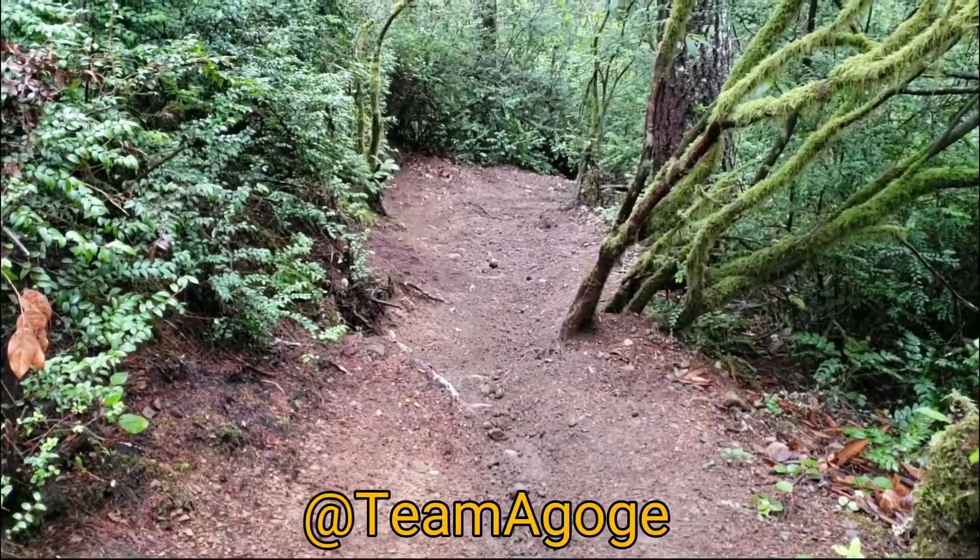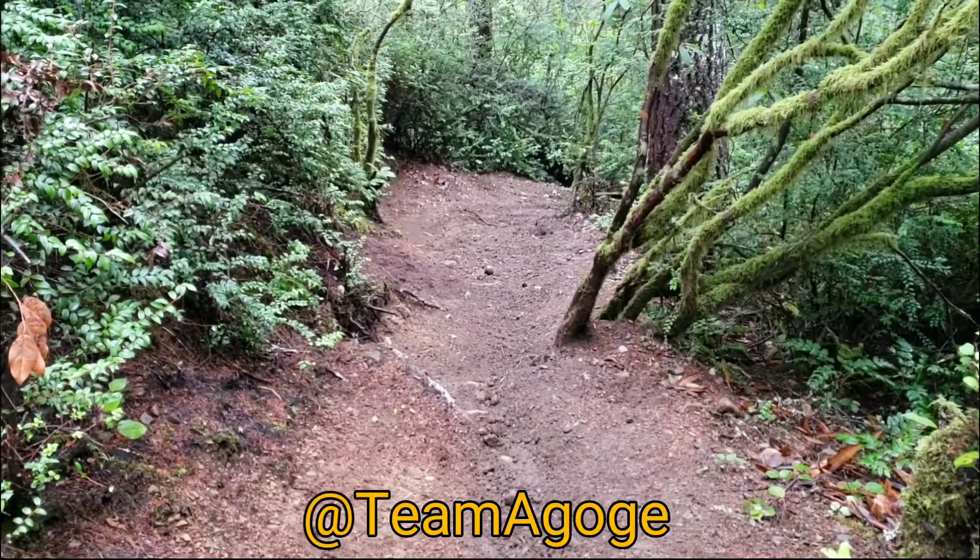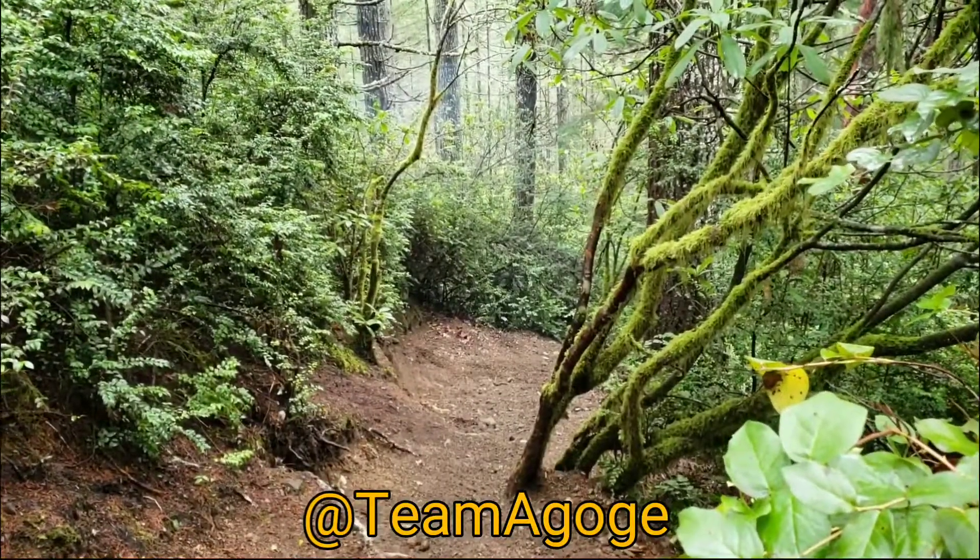Okay, this is Plummer trail — nasty uphill. The video doesn't show it well, but there's a bunch of steps and stuff. We're going to see how they do. Here we go.